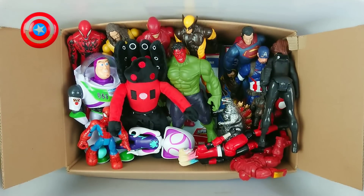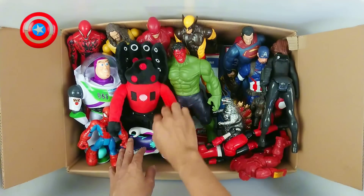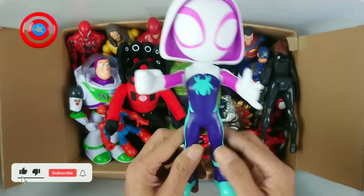Okay, next. And this is wow, two spider figures! Wow!